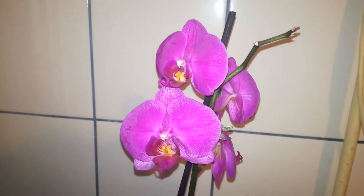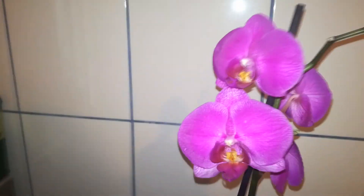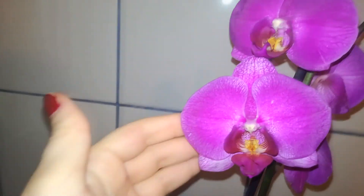Hello guys, welcome back. In today's video we are going to repot together my Phalaenopsis Ivy.